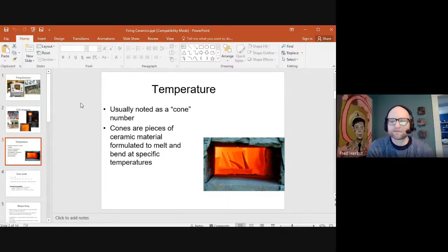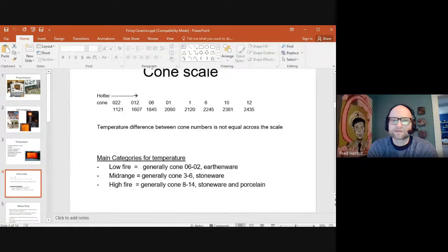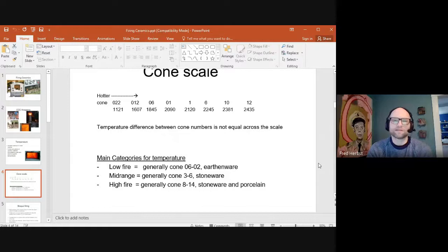Cones physically become flexible and tip over almost like dominoes. You can see in the picture someone looking inside a kiln as the heat rises — the cone that's tipped over means that temperature has already been reached in that firing. You can actually watch them doing that while firing in any kiln. The cone scale runs from around cone 022 all the way to cone 16, though industry sometimes uses even higher temperature cones.